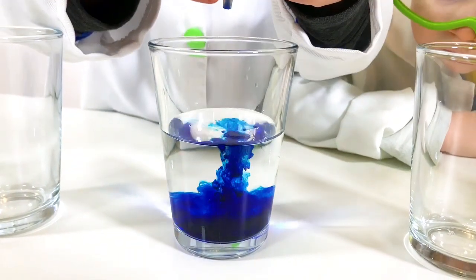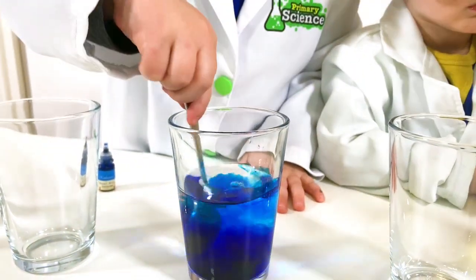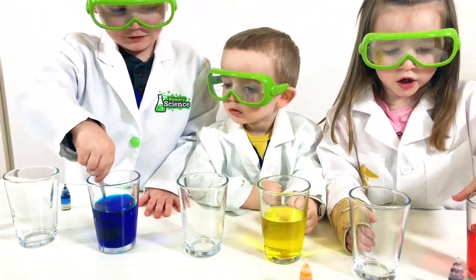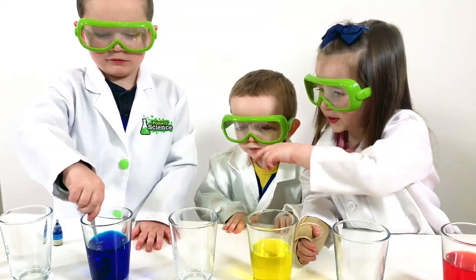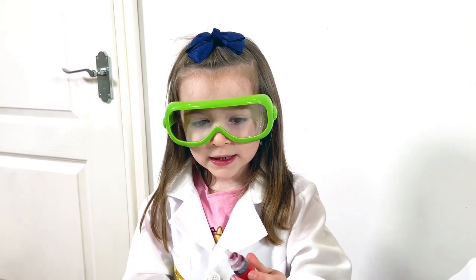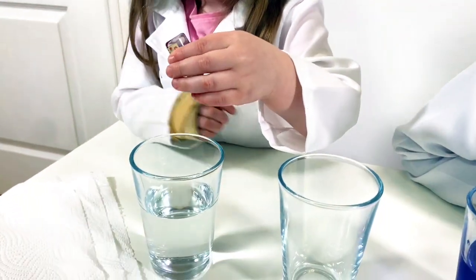Now we're going to put the little drops in the lid. Now one, two, three. I need to put the red in this last one now.